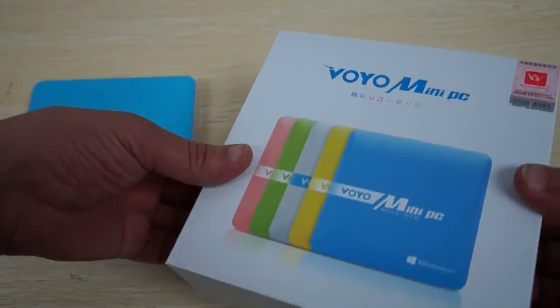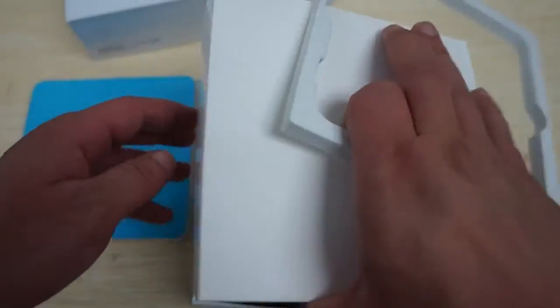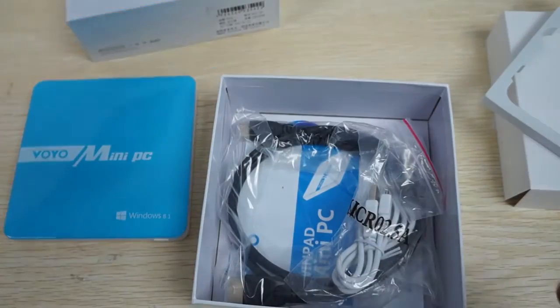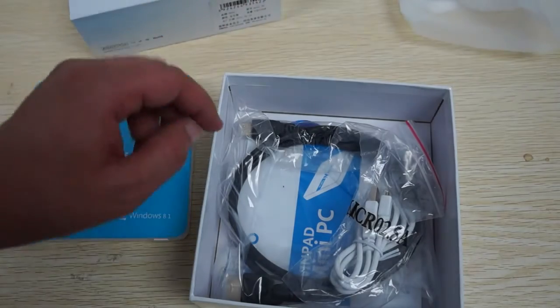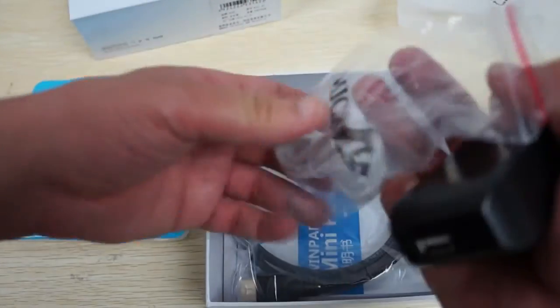Let's take out the accessories and then we'll get ready for the part two in-depth review. We do have other Windows Mini PCs on dealsprime.com — if you look under the top navigation bar under Mini PC, there will be a Windows 8.1 operating system section.